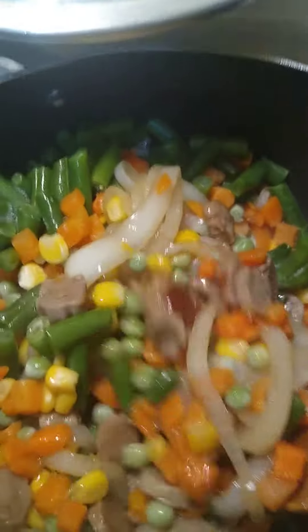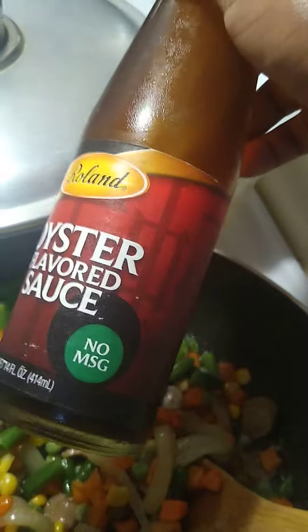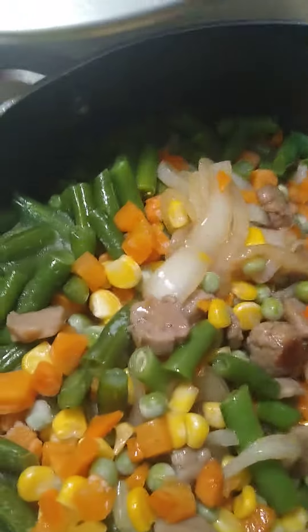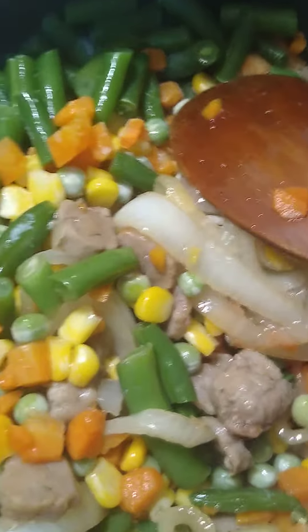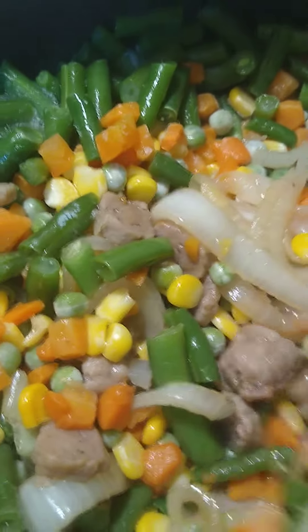Wow, yummy! I'll add my oyster flavored sauce — no MSG, so it's healthy. It's called Roland, and I got it at Walmart. It's better than soy sauce. You can try it — enjoy!